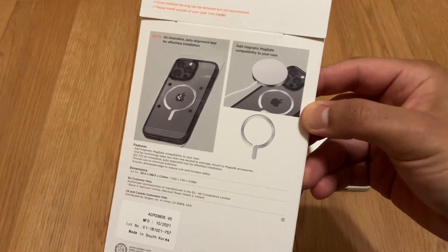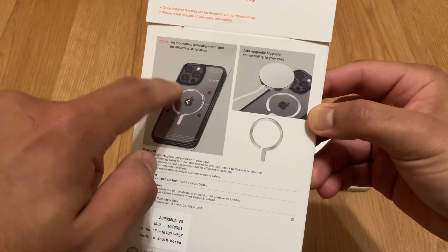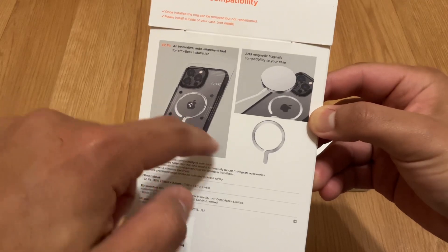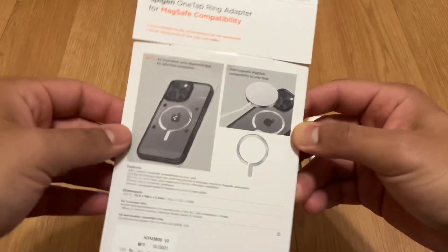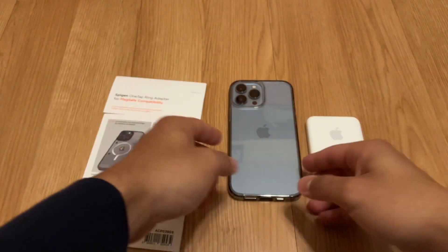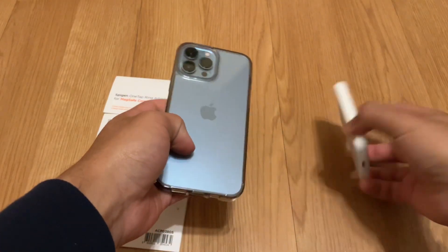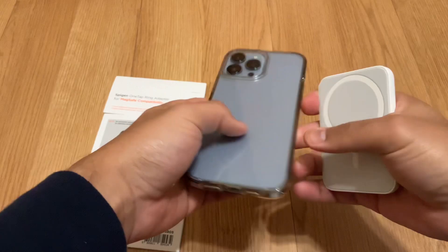It comes with a magnet ring adapter that you place on the outside of your case. It will make any MagSafe chargers, battery packs, or MagSafe accessories more secure. I'm going to show you — this is not a MagSafe case, it's just a regular Spigen clear case.